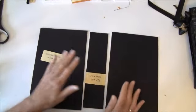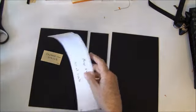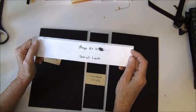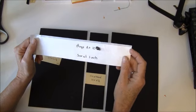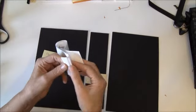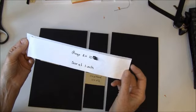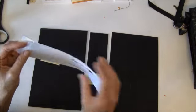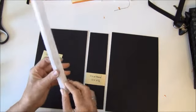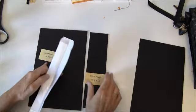So we will put this together. The measurements for the binding hinges are two by ten inches and I scored it at one inch. This is the Tyvek envelopes — strong envelopes — and I put it through my Xyron. I think that's really great, but you can use any glue to glue it down.